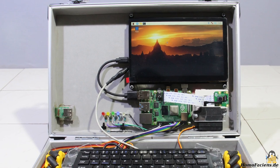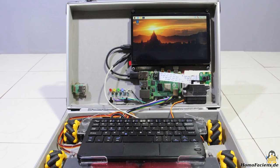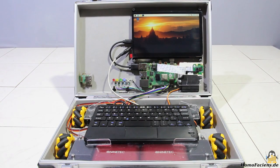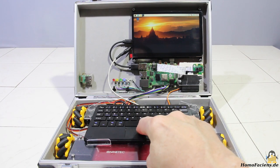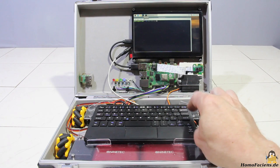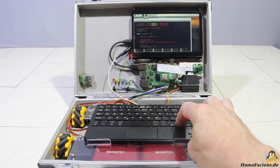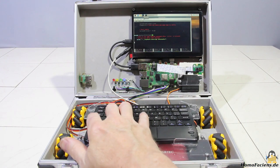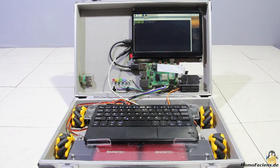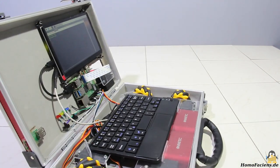What else is in the suitcase? For the project I've bought a touchscreen with a resolution of 1024x600 pixels, as well as a keyboard-touchpad combination that is connected to the Raspberry Pi via Bluetooth. With that, the robot can be programmed using its own hardware. Currently I am busy writing new chapters of my series on physical computing, and with the suitcase robot I can write program examples and quickly test whether the code works as intended.